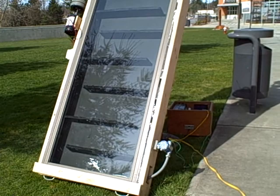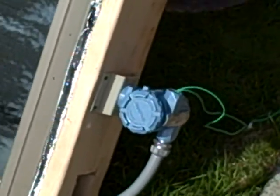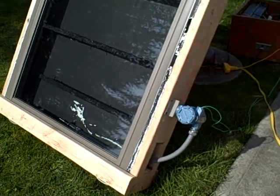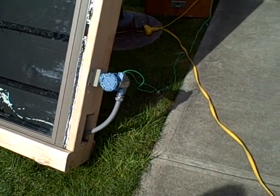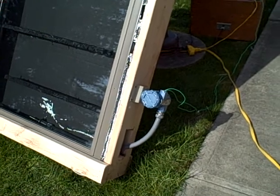That little blue thing right there is a temperature transmitter. This temperature transmitter has a sensing element. The sensing element is an RTD, specifically a four-wire RTD. Basically what this is doing is sensing the temperature of our process variable, which is actually just the temperature of the air within our solar collector. This transmitter outputs a 4 to 20 milliamp current based on the temperature of the air that it's sensing from the sensing element in the temperature collector.